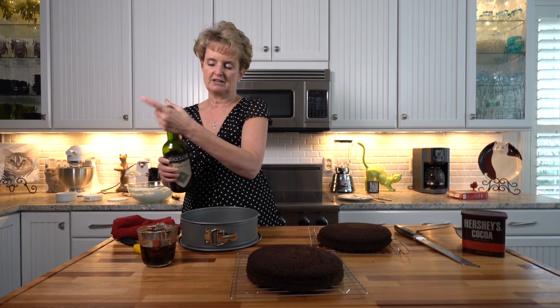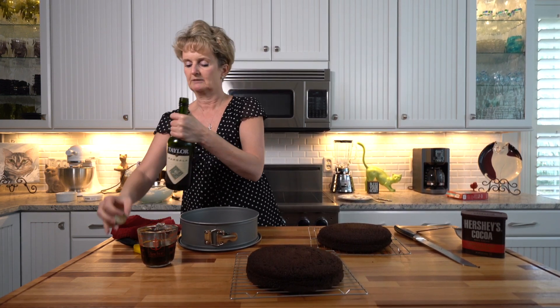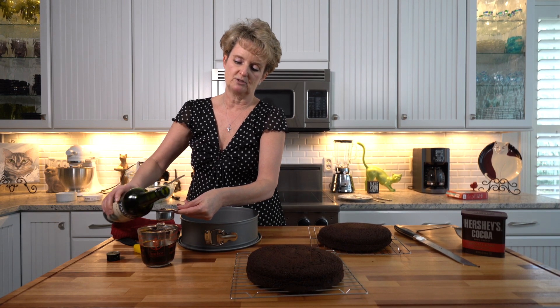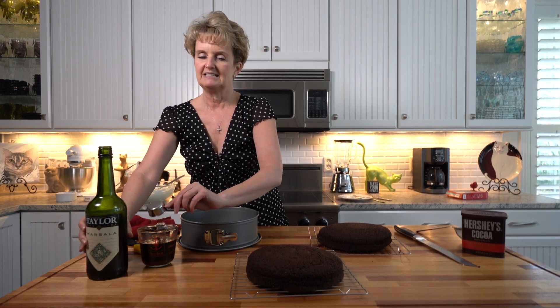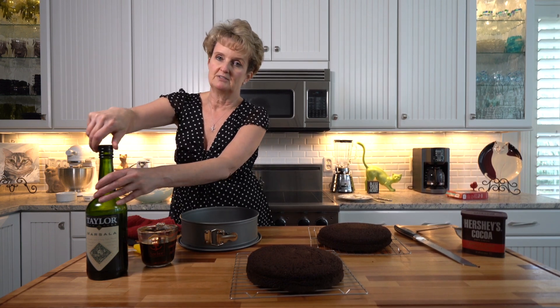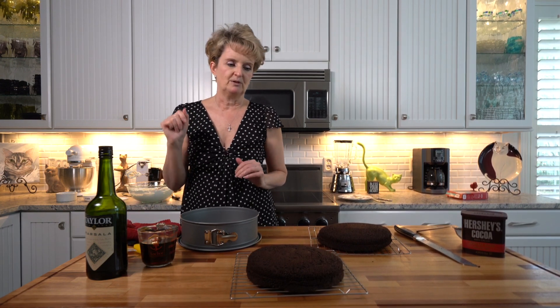Next is that coffee I told you about. This is half a cup of very strong coffee that's cooled, and we're going to add two tablespoons of marsala wine. You know marsala wine because we use it for chicken marsala, pork marsala — it's actually what Italians use for tiramisu, even though in the United States people often use Kahlua or brandy. Anything you want to use is fine.